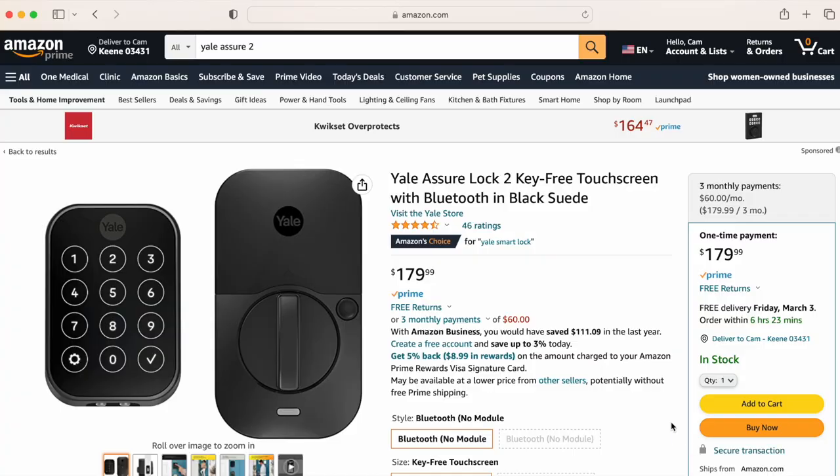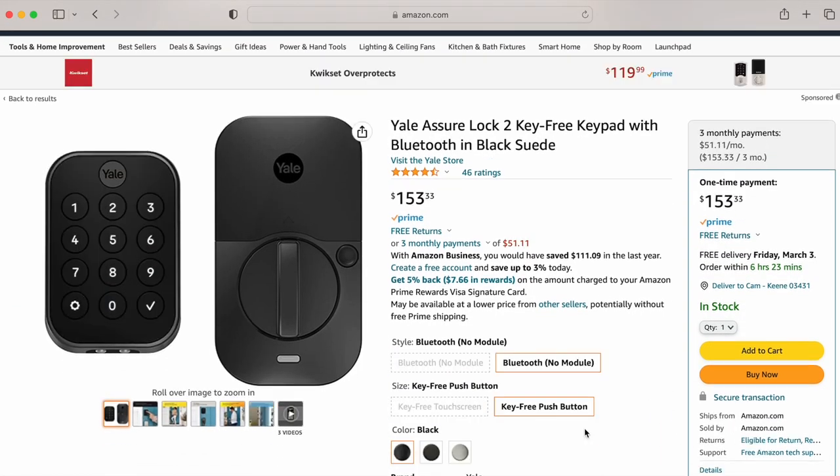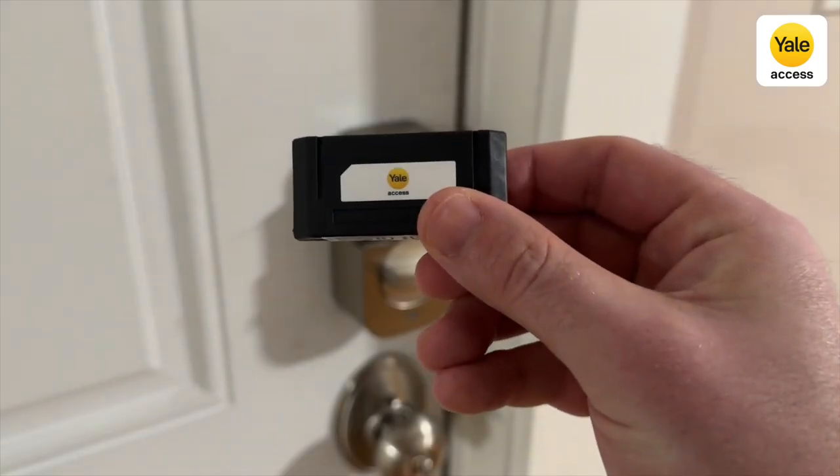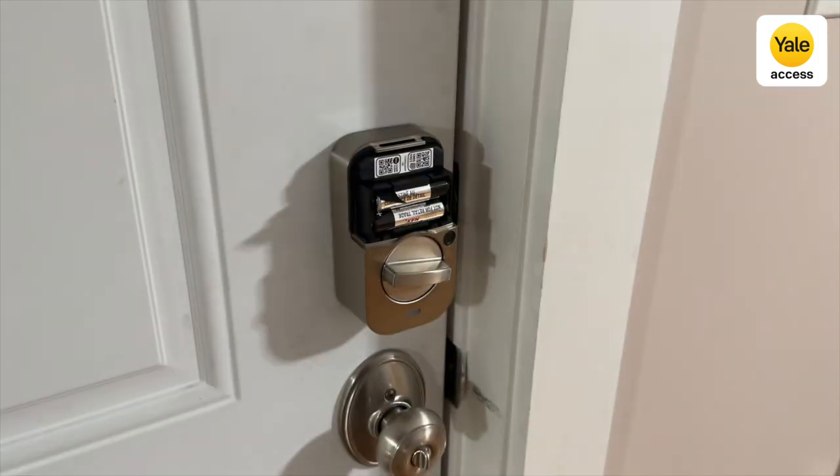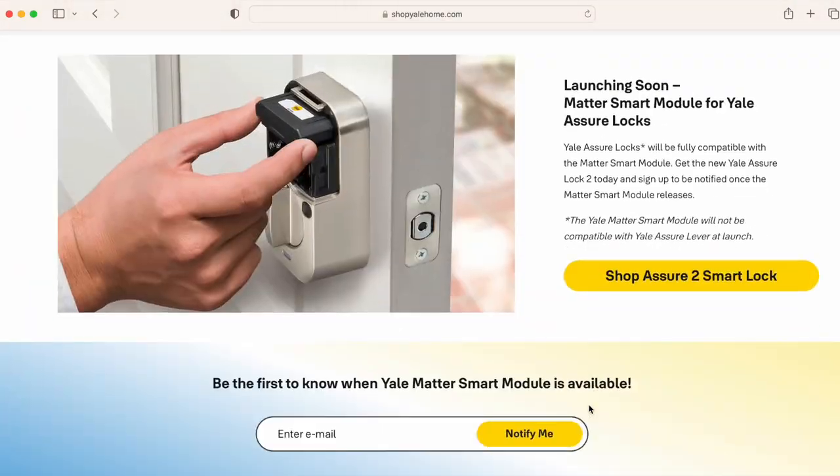The Yale Assure 2 is $180 with the touchscreen or $160 with the keypad. You can buy a Wi-Fi module for $80 that slides into the lock near the battery compartment, letting you use the Yale app while away from home and making the lock compatible with other smart home platforms aside from Apple. But the Wi-Fi module doesn't make much sense for iPhone users since you already get away-from-home control in the Home app with a HomeKit hub. Later this year, Yale will release a Matter module that will allow the Yale lock to work with every smart home ecosystem, and it might help improve auto unlock by relying on Thread rather than Bluetooth.